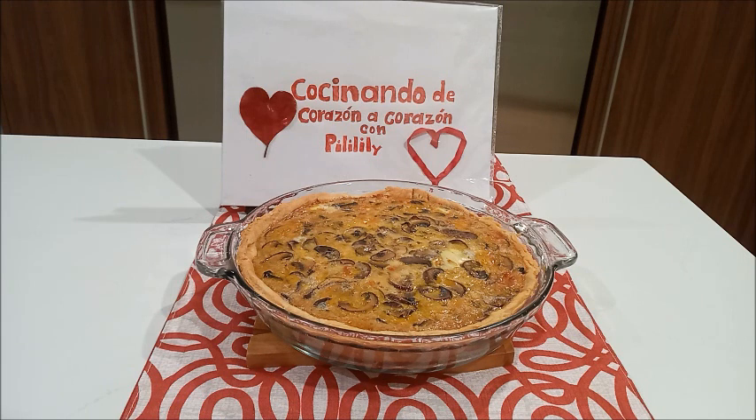Recuerden activar la campanita para sus notificaciones, así serán los primeros en recibir los videos que pongamos. Buen provecho y hasta un próximo video. Que Dios les bendiga.